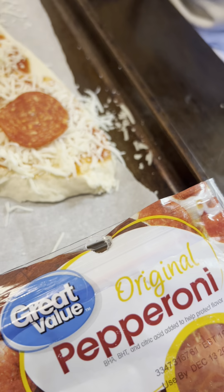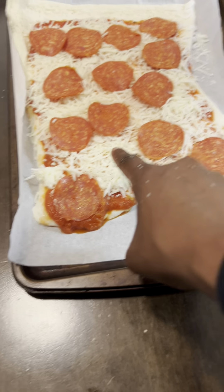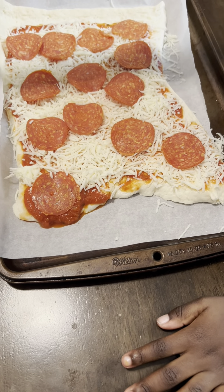Now we're done. You're all done? That's it? No more pepperonis? No. You don't want to put one right there? It looks like a little empty space. Oh. Yeah.